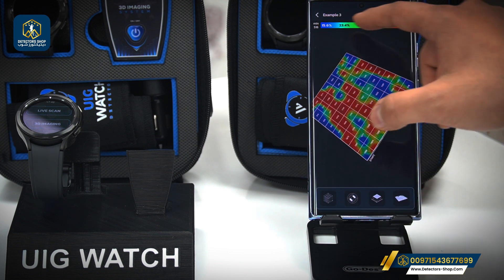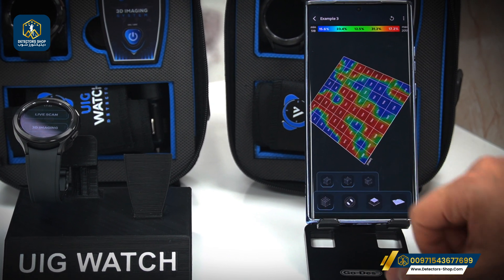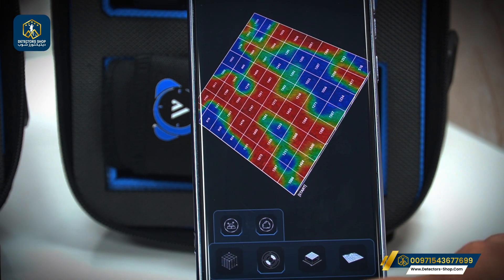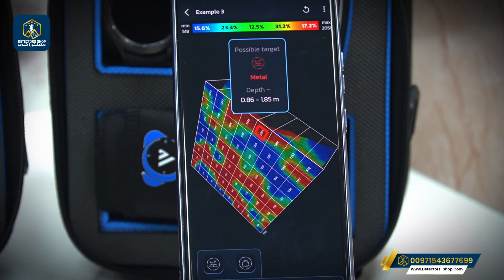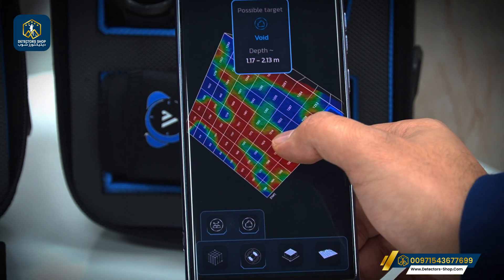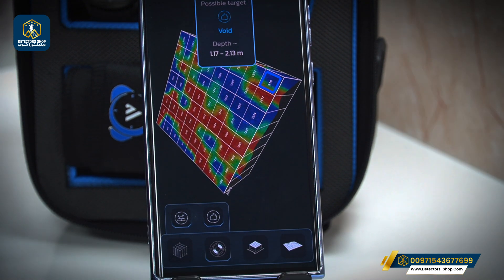We also have a bar that explains the cavities and the percentage of each target. Moving to the next icon, we can remove the borders and lines from the picture. With the second icon, we can see the possible targets for metal — for example, between 0.86 and 1 meter, and 85 centimeters. For cavities, we have depths between 1 meter 17 centimeters and 2 meters 13 centimeters.